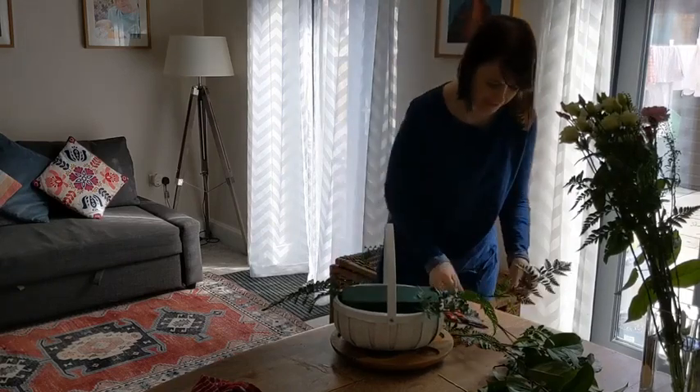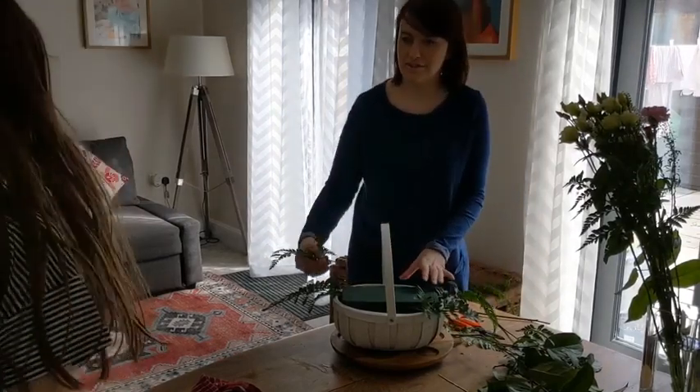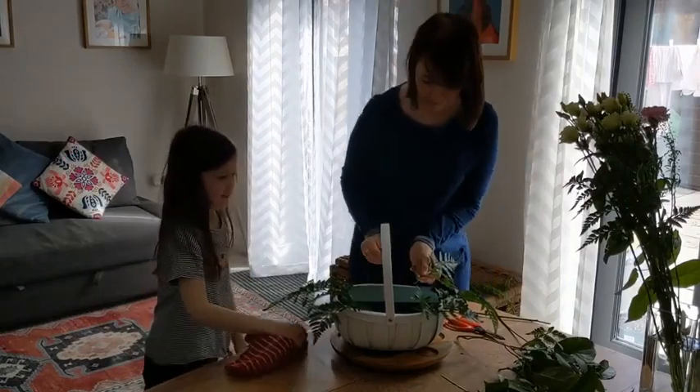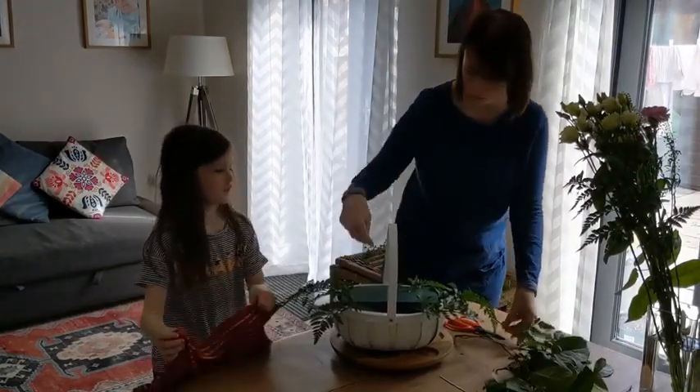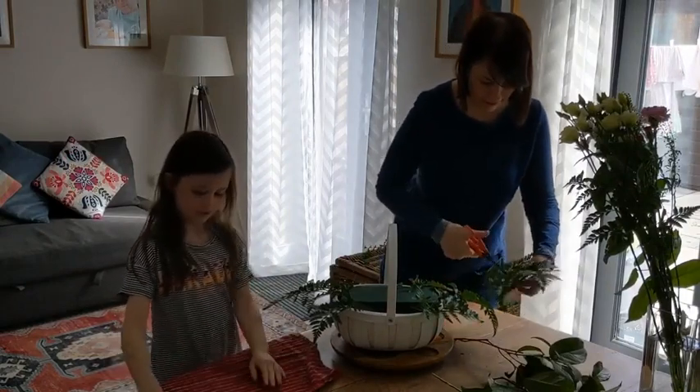— Eve, what are you doing? Checking. Eve, come down. Checking we're on, checking we're going. — Right, so you're just going all the way around, creating a bit of shape with the leather leaf that you have.